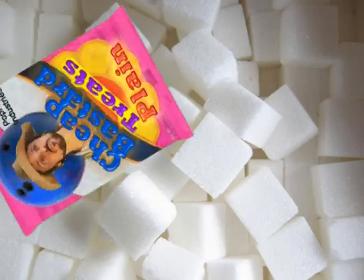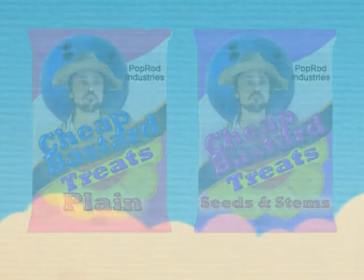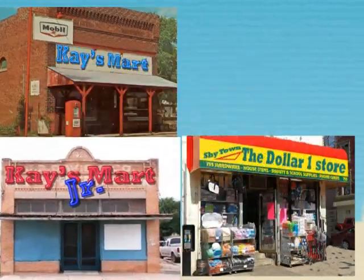Now in two varieties: plain and seeds and stems. Available at the following quality discounters: The Dollar One Store, Ksmart, Ksmart Jr., and Ksmart Outpost.